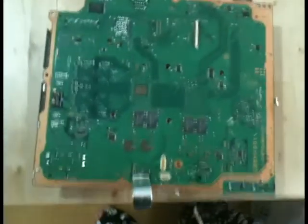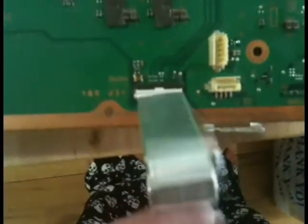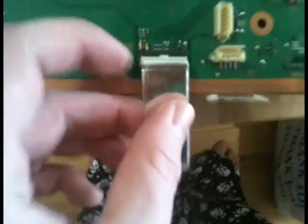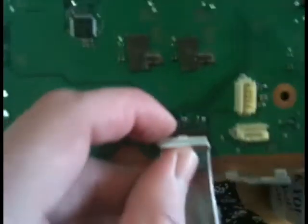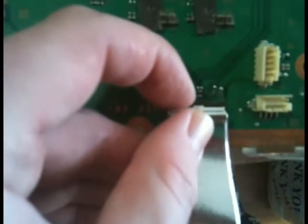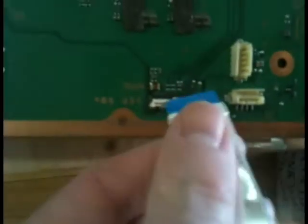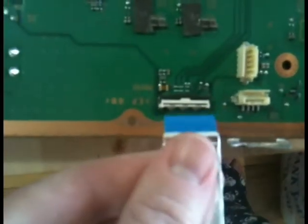Now we're left with the board itself. Next, let's disconnect this little piece here — this is the ribbon that connected to the hard drive, from when we were up on top. There's this little clip, just flip that up and that pulls straight out. Remember which way this orients: the blue faces the back, with the kind of S-curve up at the top.